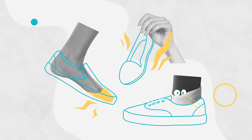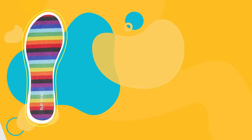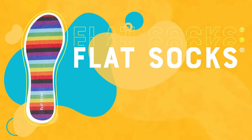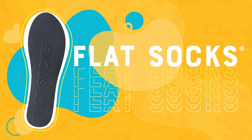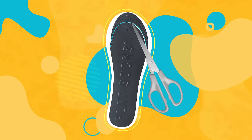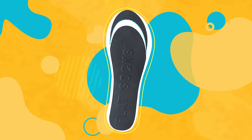Who has time for socks that slip, stink, and show? Not us. So that's why we made Flat Socks. It's a flat sock that slides into any shoe and stays put. It's easy to get the perfect fit for every shoe — just trim it down to the right size.